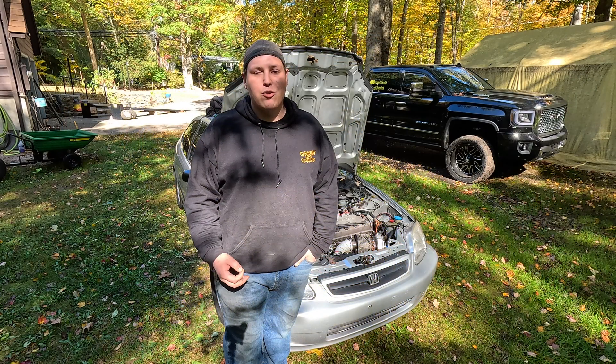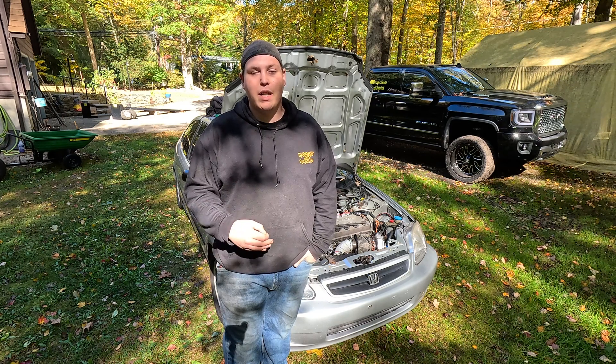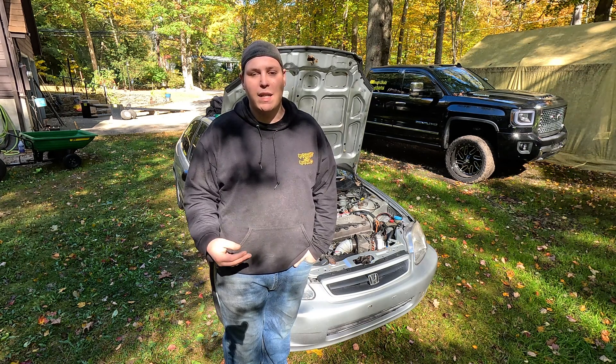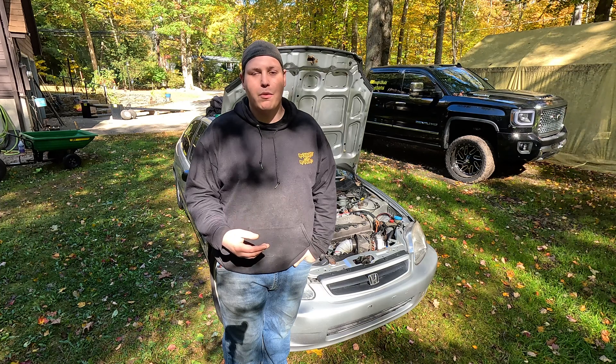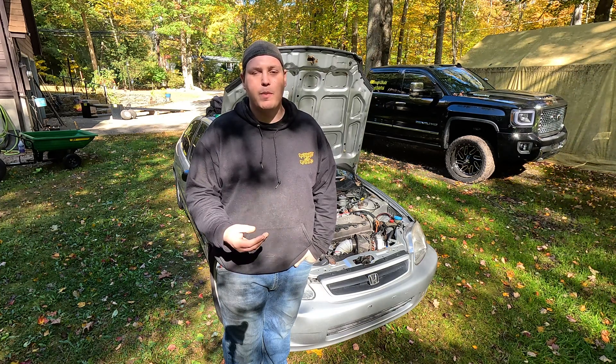Now that we've gotten through the intro, I want to explain how we're going to be performing these tests. We're going to pick a set gear and a set RPM to start all of these tests at, then I will go wide open throttle and we will see how long it takes to get into full boost. We'll use my laptop to data log through the Honda data software so that we can see how long it takes as well as what RPM it achieved full boost at.